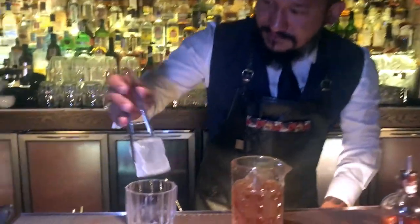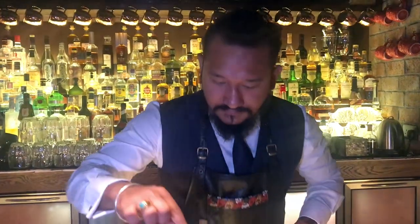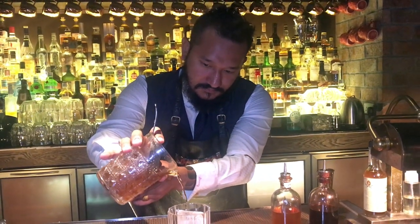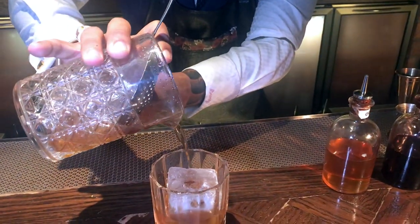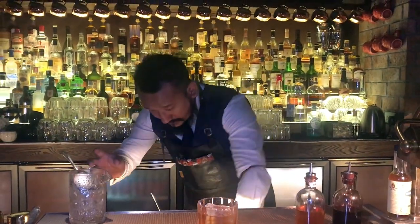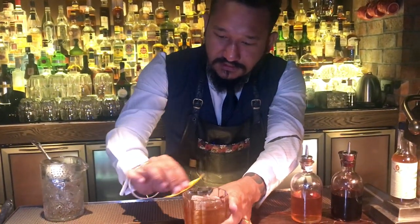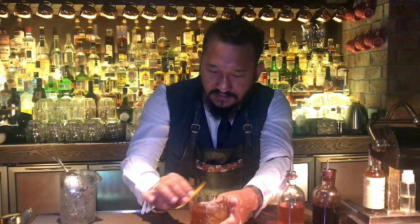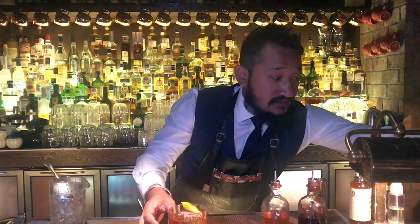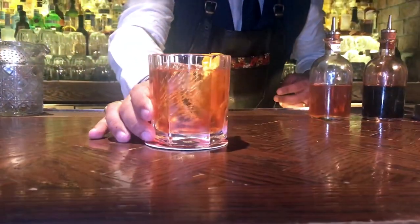And a big chunk of ice. And one orange spray with a little bit of rub, so you get all the aromatics of the orange. And here's our Stockton's Old Fashioned.